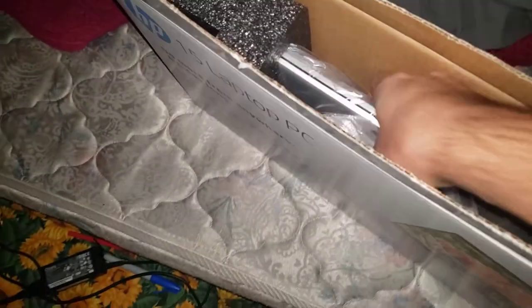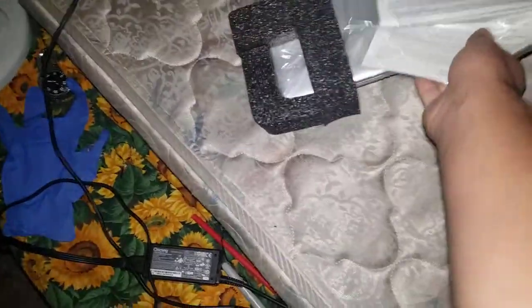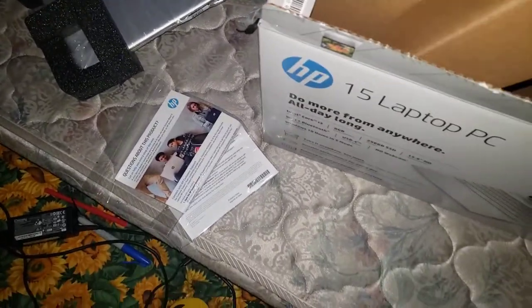So let me go ahead and start taking this out. It's huge, trust me on this. Alright, so since we have that, we'll go ahead and take this cord so the cord can come out.